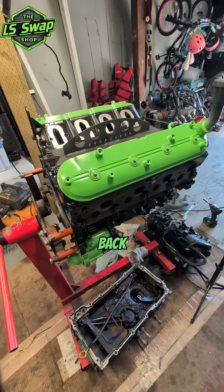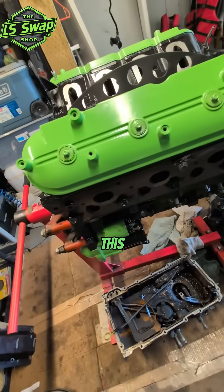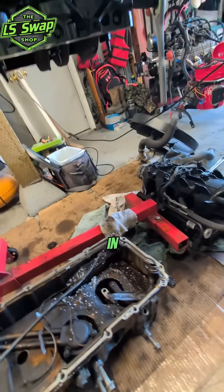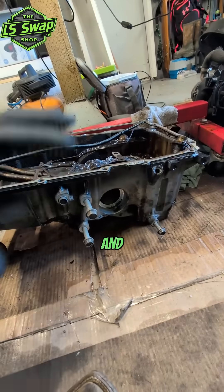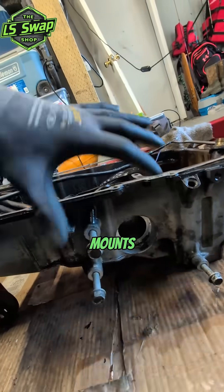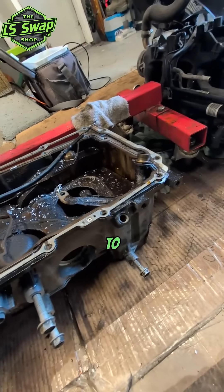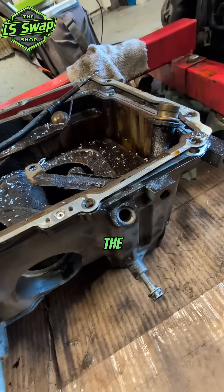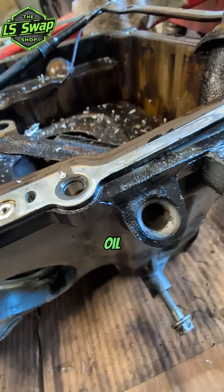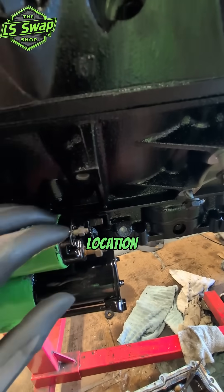We're back here with this aluminum 5.3, the LM4. If you didn't know, the LM4 came in the '03 Trailblazers and a few other vehicles. They have this oil pan with the differential that mounts to it. Anyway, I'm going to talk about the dipstick — on this one it comes on the oil pan and they did not drill it into the block in the stock location.